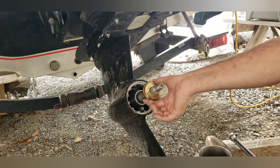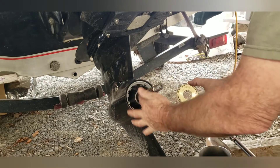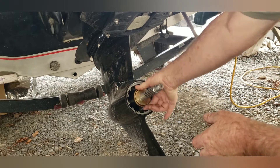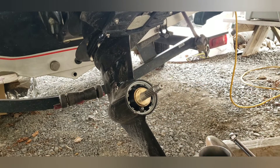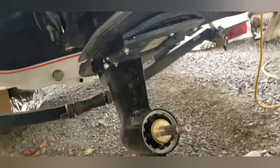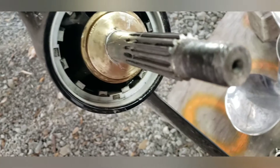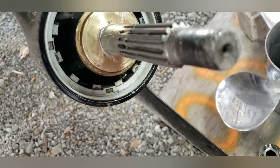Then you slide that bushing on your shaft. I've got a little grease around it here, and I've already applied anti-seize and cleaned it really good. A little bit of the anti-seize is seeping out around it there, but I've applied anti-seize to the threads and some areas there as well.